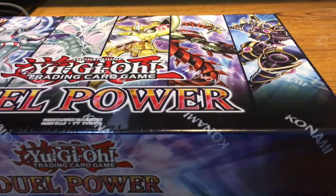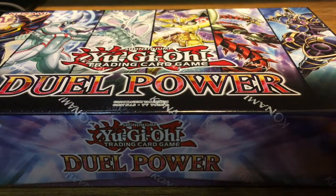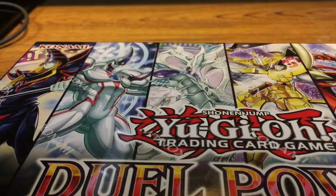What I have for you today is something very, very special. We are doing an opening of Duel Power. This is Duel Power — it's the brand new set that just came out, featuring a reprint of these six cards.